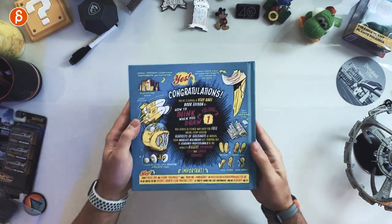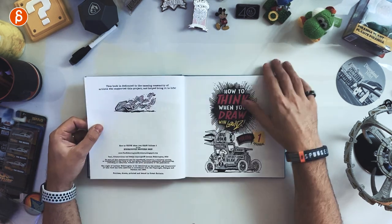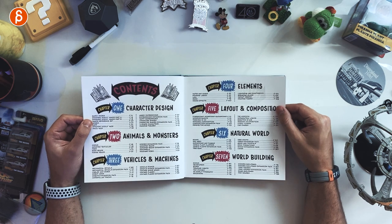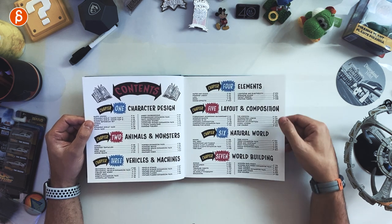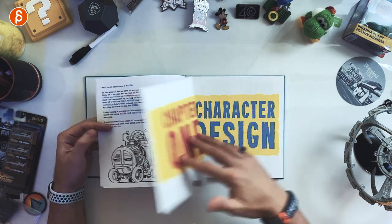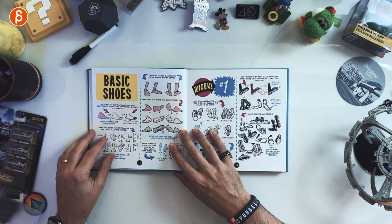So here's the book and all its size. You've got the contents nicely laid out: character design, animals and monsters, vehicles and machines, elements, layout and composition, natural world, and world building. Let's start with character design, which immediately for animation is pretty cool.